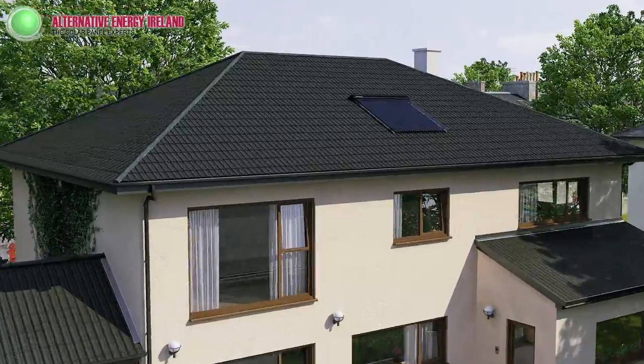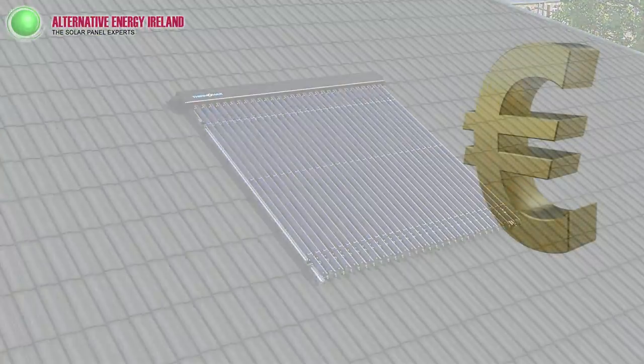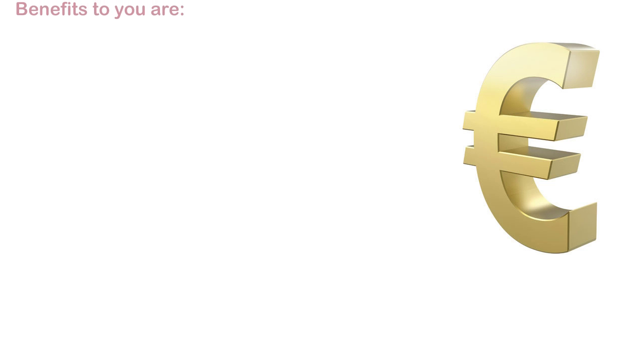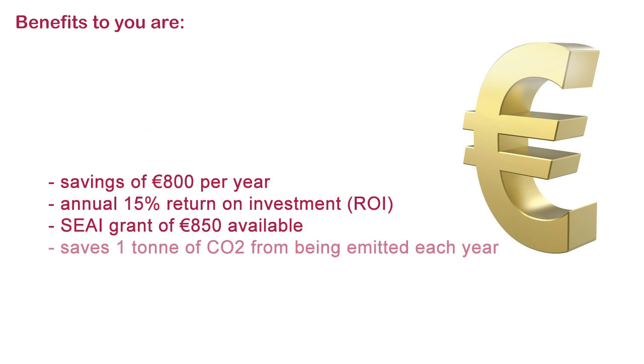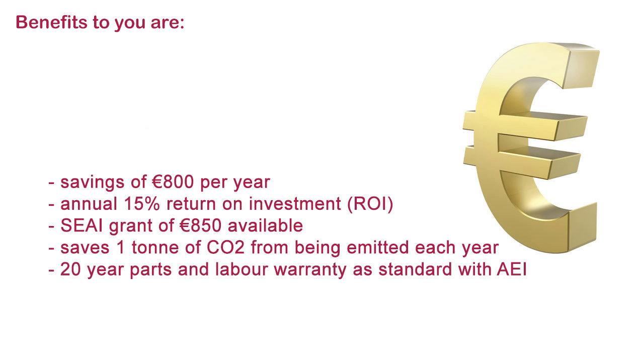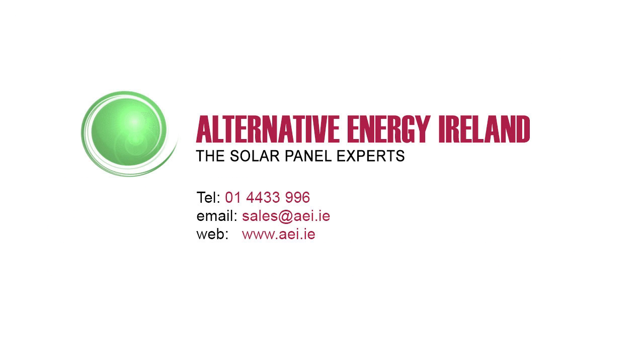This all sounds great — let's take a quick look at what the benefits are for you. How about savings of €800 per year? A 15% annual return on your investment. A grant of €850 from SEAI. Eliminate 1 tonne of CO2 from the atmosphere. A 20-year parts and labour warranty as standard. Interested in saving money? Interested in solar? Contact us now and be sure to ask about any discounts that may be running. Thank you very much.